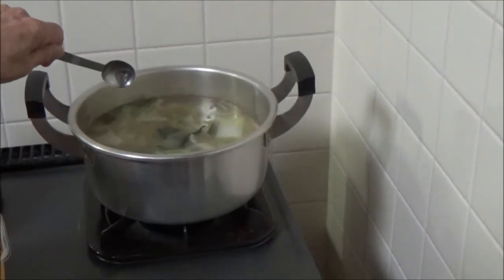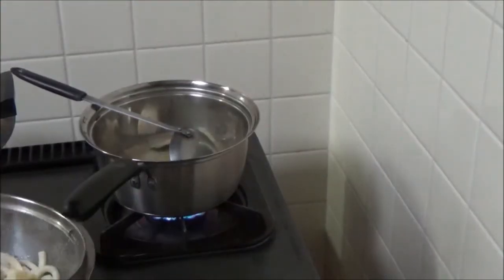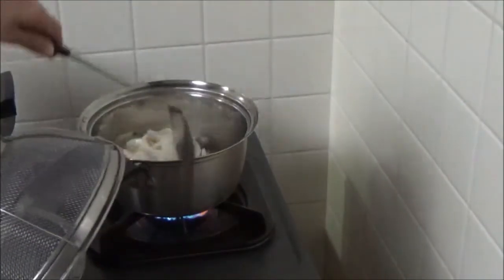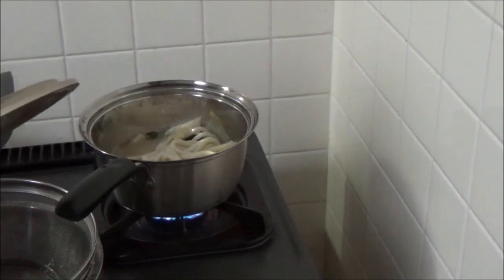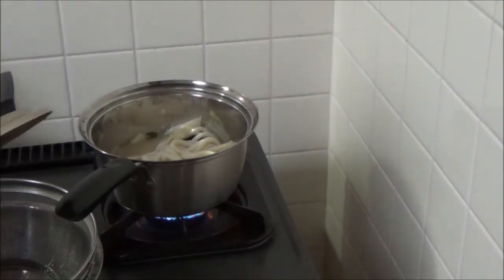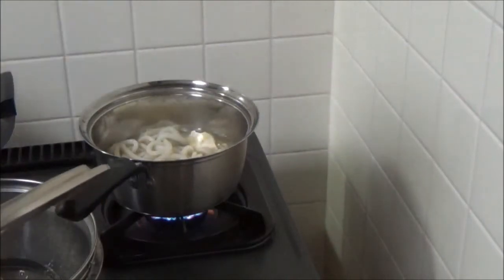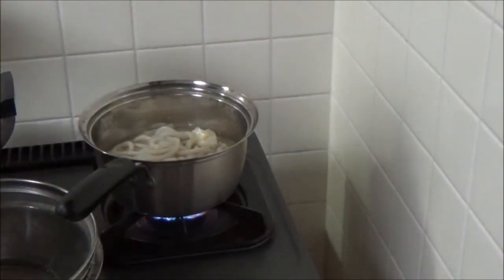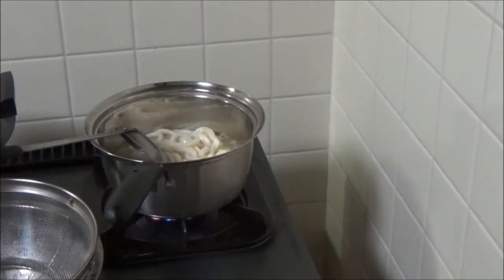Okay, it seems fine, smells well. Add udon noodle in the pan. Boil them again. Wait for a while.